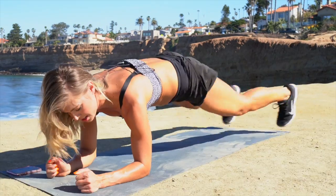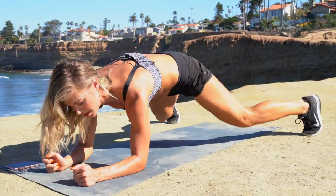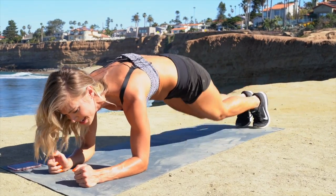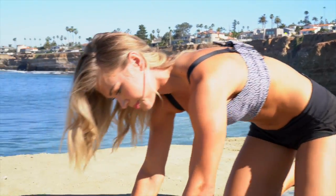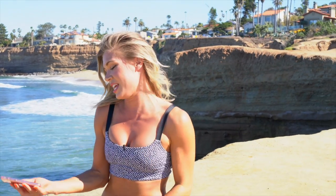Ten to go. Two and one. Done! 100-rep challenge completed — four minutes, 27.74 seconds.